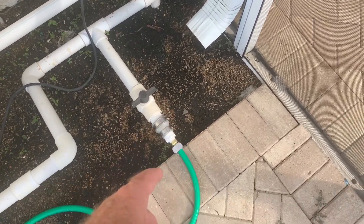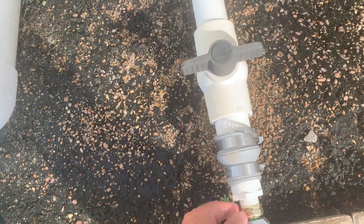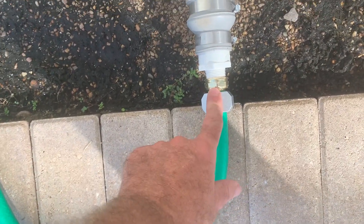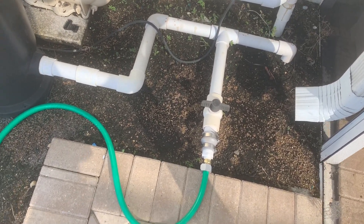That drain — I've coupled onto it with a two and a half down to a one inch PVC hose adapter. Did have to cut the end off the hose and put a new end on; the factory one was leaking too much, and this is a super tight seal now.